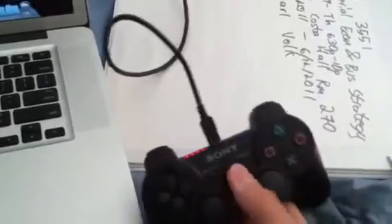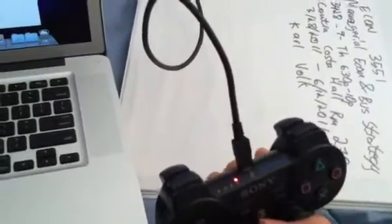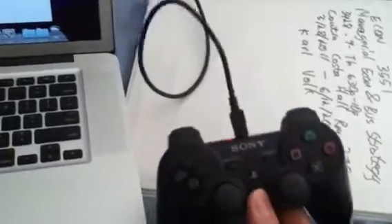Unless your PlayStation is on, you might have to turn it on manually for this to work. I got this cord plugged back into the PlayStation and connected it. It started blinking a couple of times, then I press the PlayStation button — now it's solid on one. Disconnected it, and now it's working again.